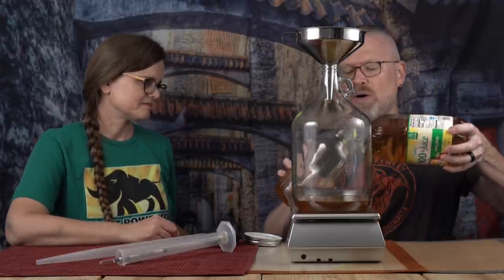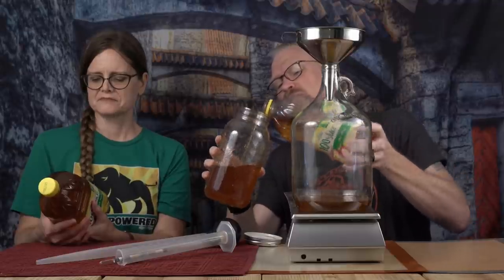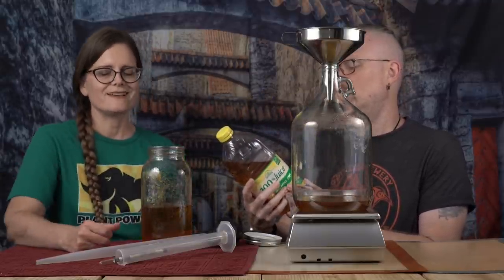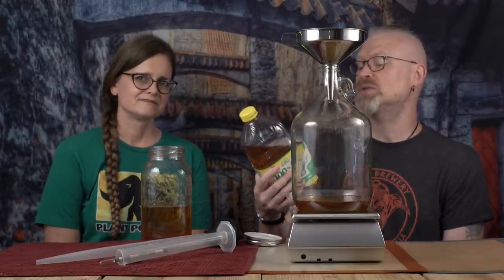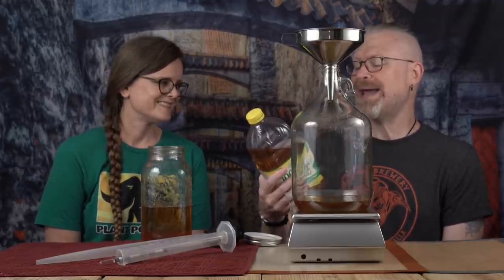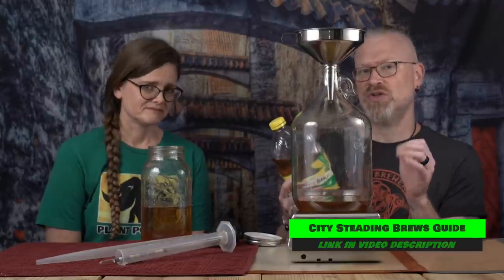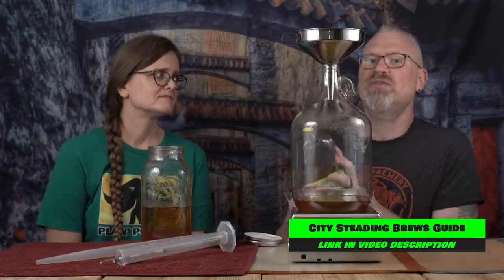I'm going to pour about halfway into the jar. Brian is going to read you the ingredients of this apple juice, just to let you know what is in it — but more particularly, what is not in it. The ingredients are apple juice from concentrate, which is water and apple juice concentrate, and ascorbic acid, which in parentheses says vitamin C. That's it, and that's just to maintain color. What's not in here is any preservatives — no sulfites, sorbates, things like that.